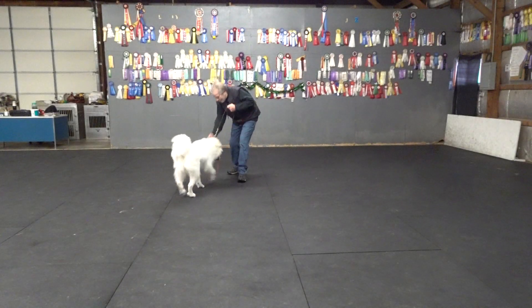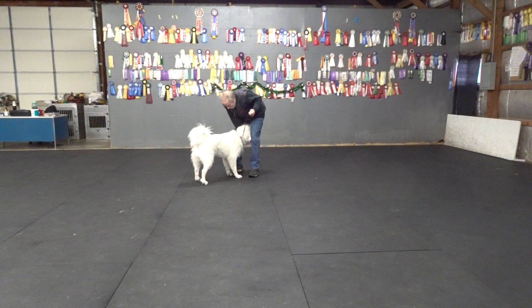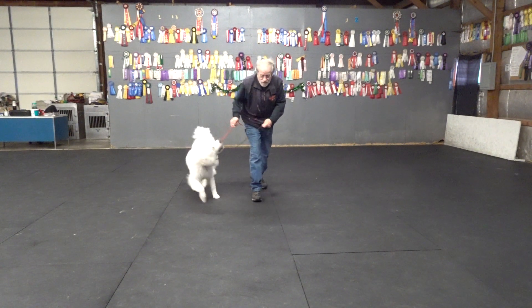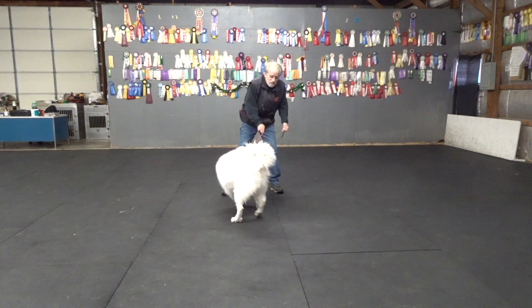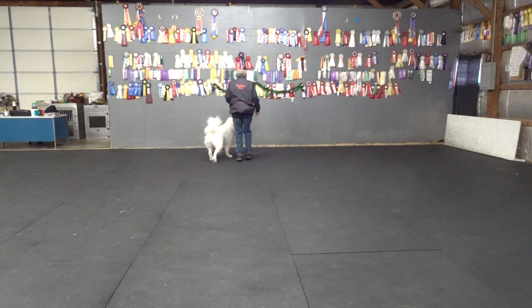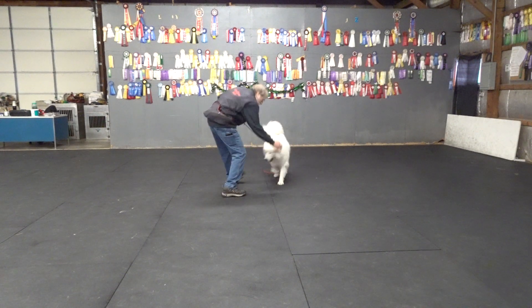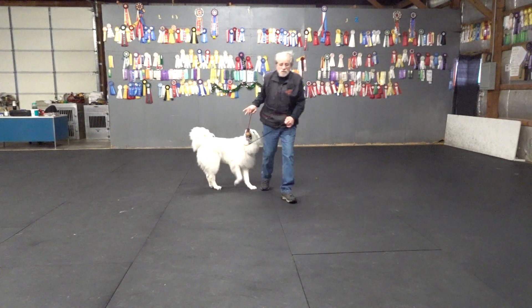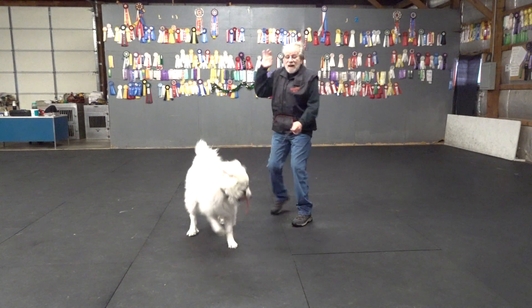That's heavy. Up. I don't want to take it away. I want to bring it because it's interactive. Good. Carry. Bring. And when I let her win, when she pulls harder as a knock, I kind of pop it.